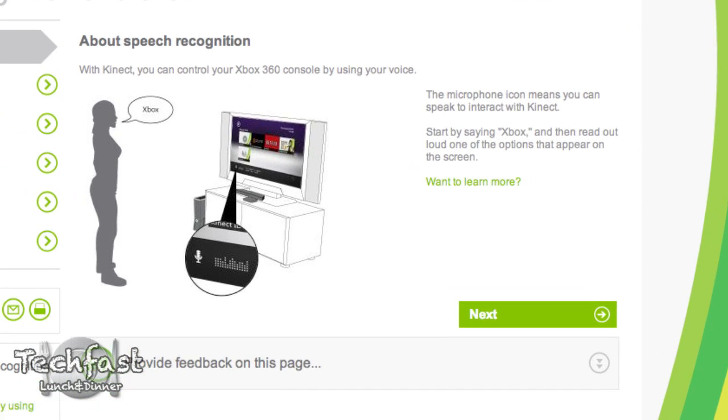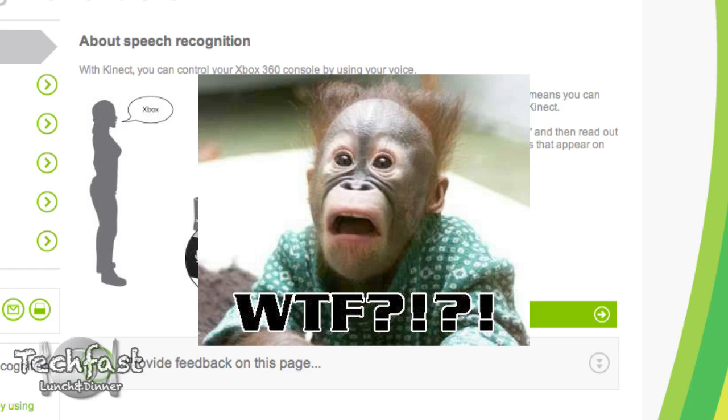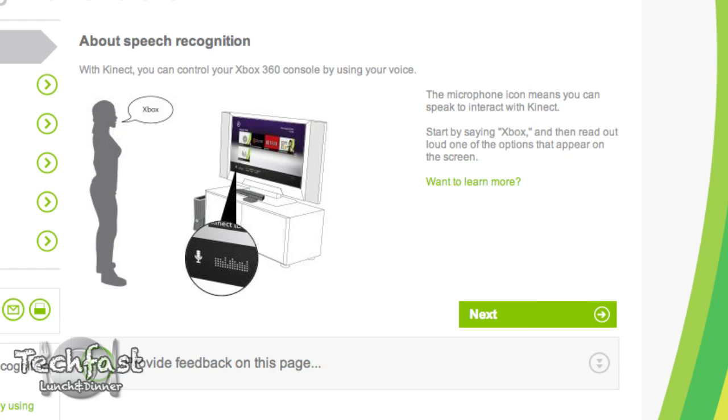You actually have to say Xbox — that is the key magic word right there. If you don't say Xbox, you're not going to get commands. So you can yell play, stop, forward all day long, you're not going to get anywhere and you're probably going to be frustrated. We'll go ahead and show you exactly how it works. It actually does work pretty well, pretty seamlessly, so let's go ahead and check out the demo.